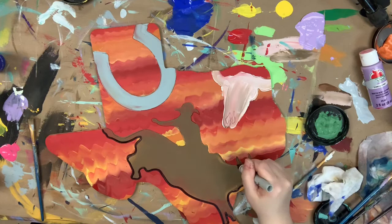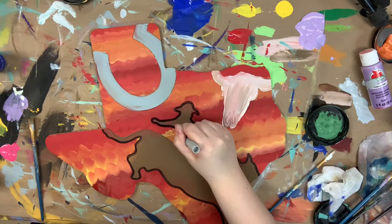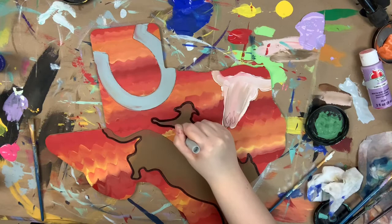Then I'm going to go in with my Sharpie brush stroke marker and begin to outline everything. Just in case you guys don't know, you can purchase this Sharpie marker on our website — it's not a normal Sharpie, it is the Sharpie brush stroke, and I found that it works best for outlining. Of course, if you want to go in with a paintbrush you can do that as well.